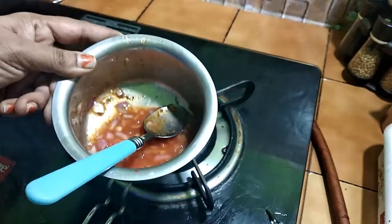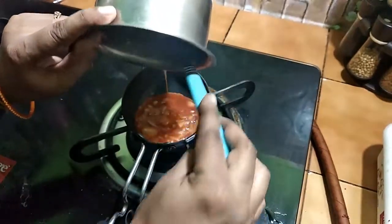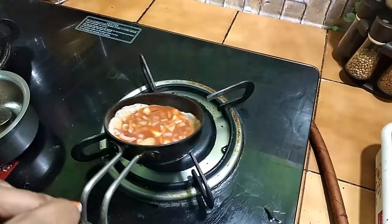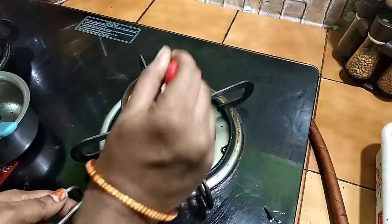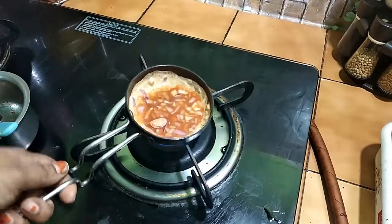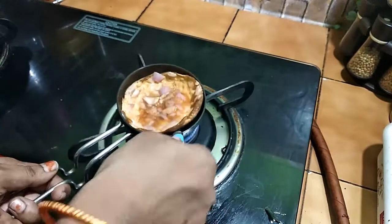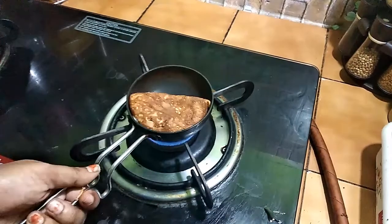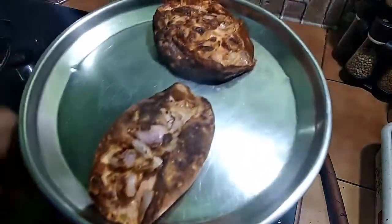Cook it for a while. Spread it out evenly. Then take a spoon and cook a little more. Put it on a plate when done.